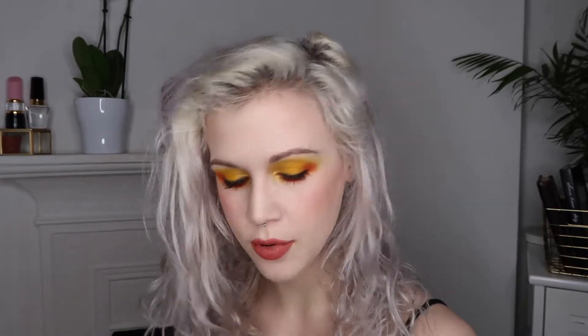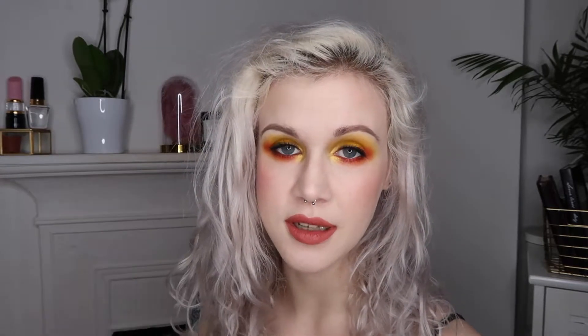I bought both of these when I was a bit more into doing creative makeup. Nowadays I don't do that quite as much, so I don't get as much use out of anything that isn't brown. I was just trying to find a middle ground between something more creative and something more wearable, and I didn't really have a plan when I sat down.